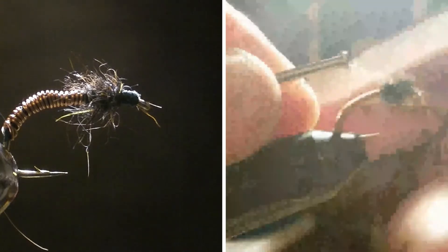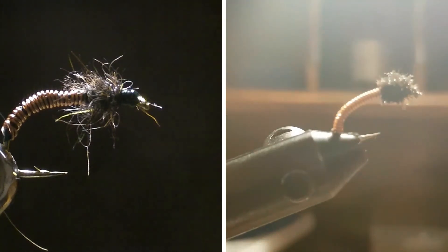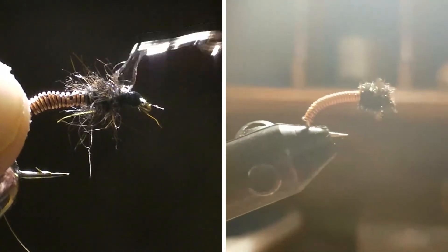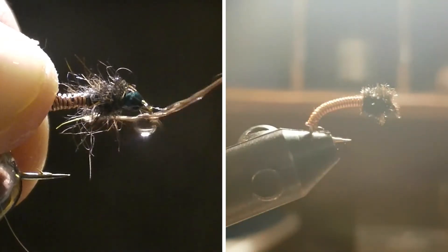You're just going to take something small — I'm just going to use a little piece of metal, but normally you can use a toothpick — and just dab it on. UV resin also works really well. Put on a nice big drop and just let it soak in. And there is your fly.